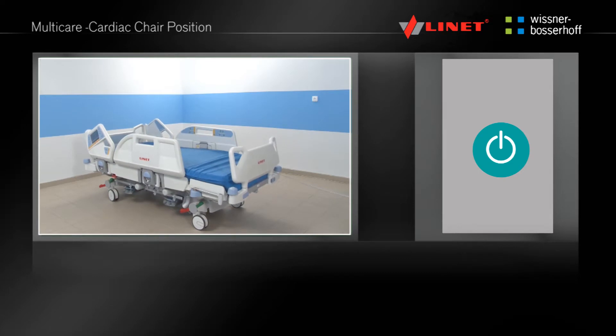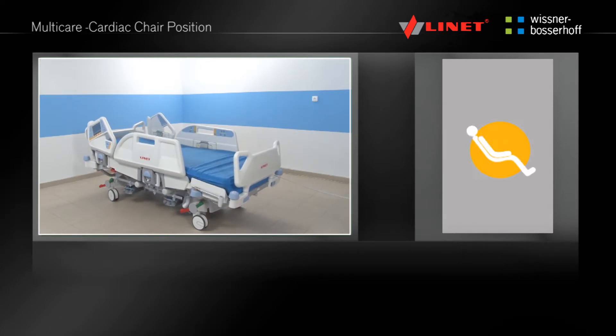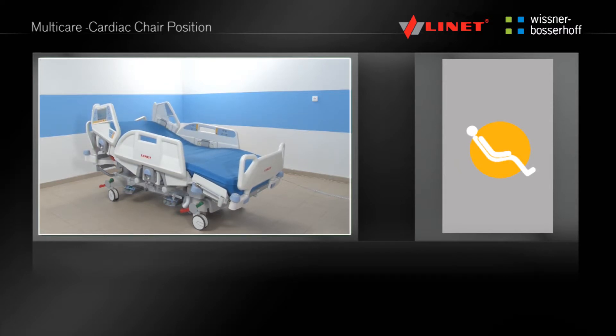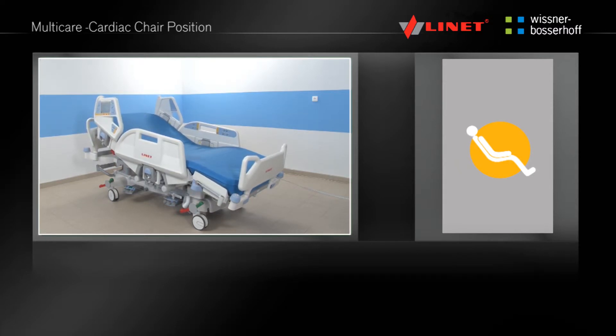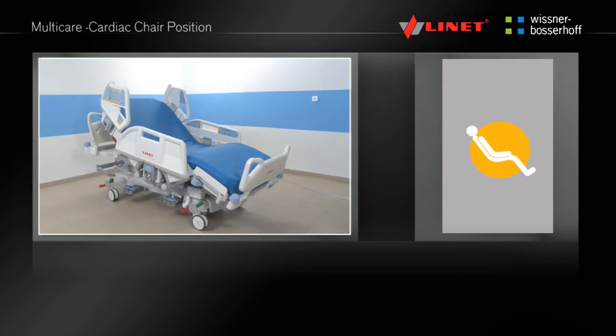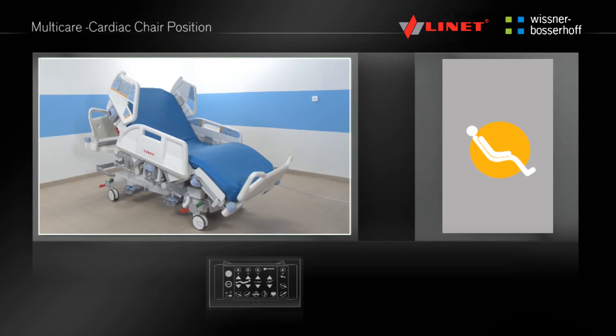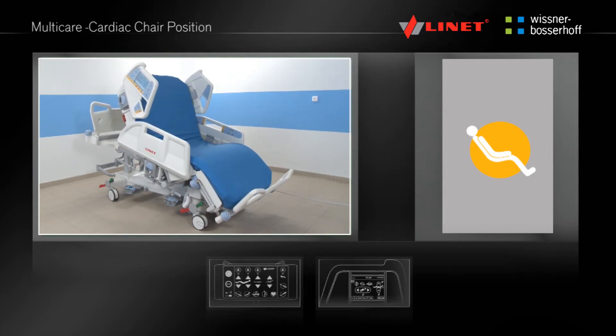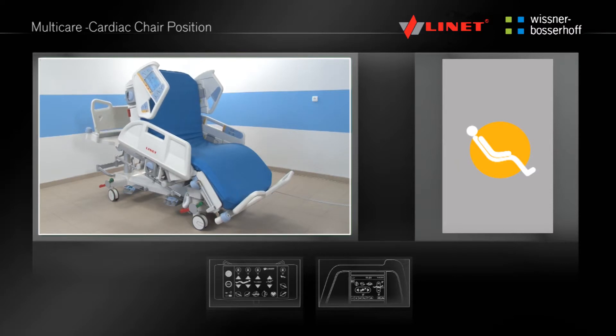Activate the function by pressing the Go button. Press and hold the pre-programmed function button until the cardiac chair position is reached. The backrest and thighrest are positioned to the maximum angle and the bed is tilted simultaneously as the foot end retracts. This function is only located on the integrated side rail controls and the Supervisor panel in the green area where the pre-programmed functions are located.